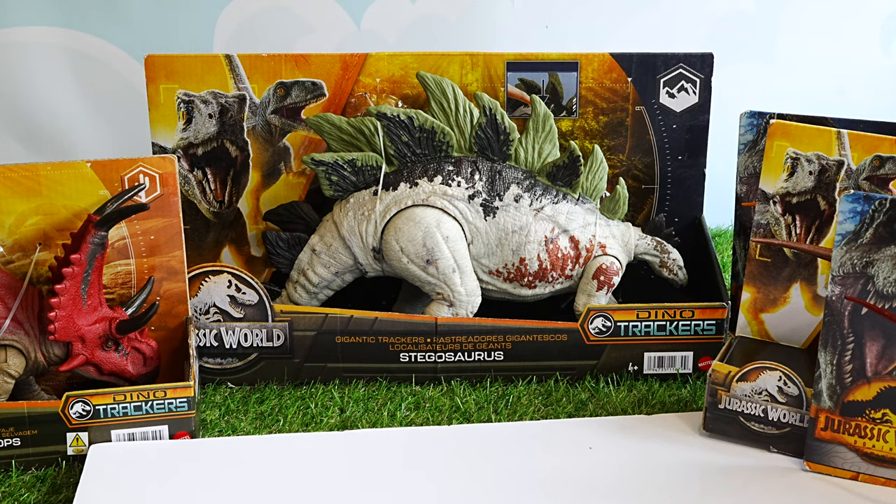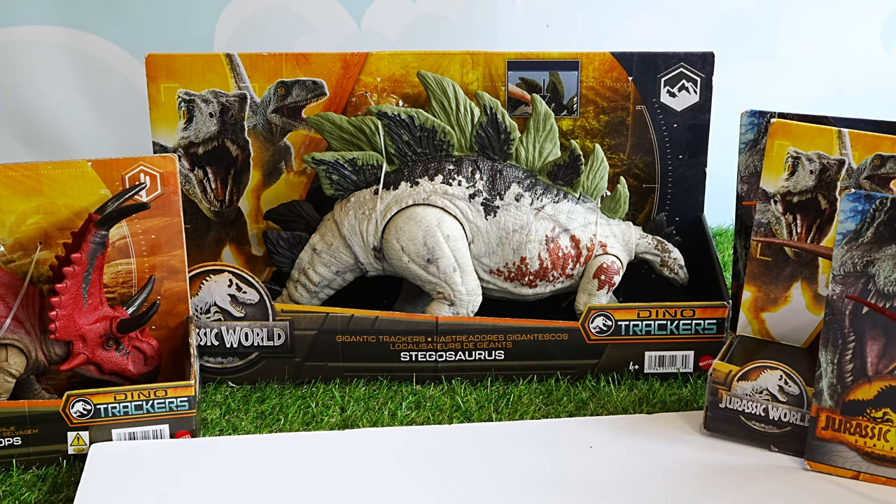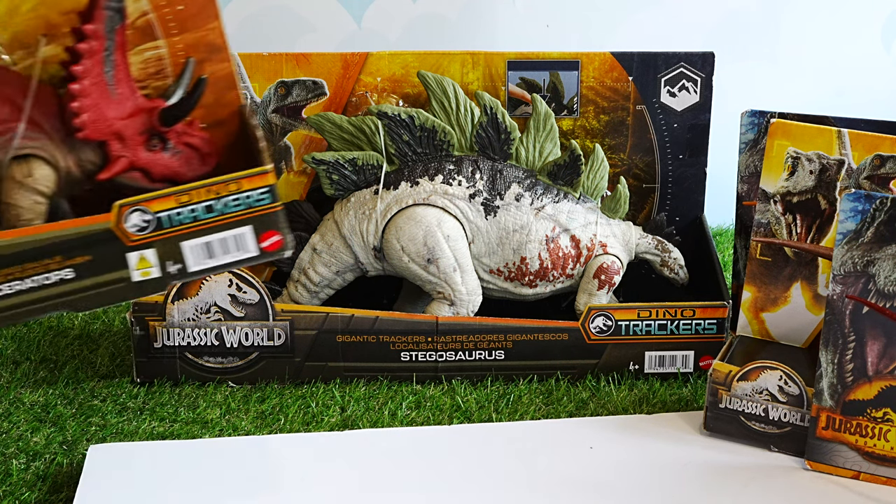Welcome back to SNG Toys! I am so excited to share some Jurassic World Dino Tracker and Jurassic World Dominion dinosaurs with you today. I will be sharing the scan codes as per usual, so please stay tuned and get your Jurassic World app ready. Let's get started!